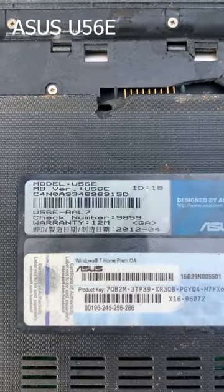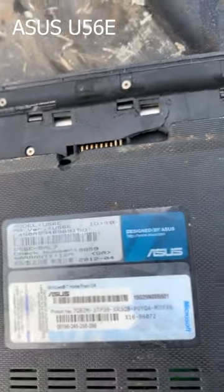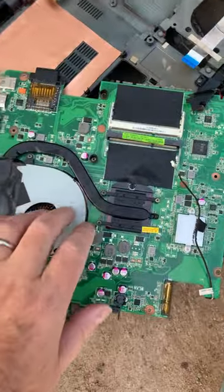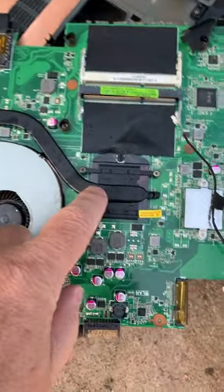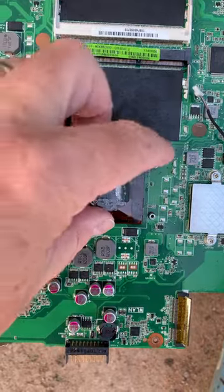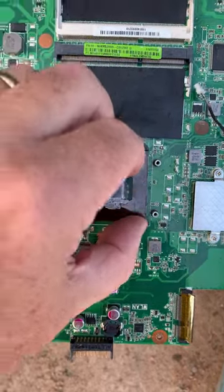It looks like it's a model U5 6E. Here is the underside of our motherboard. Let's get that CPU out. Heat sink's off and looks like we've got some kind of little plastic shield on the CPU. I'll try and get that off.